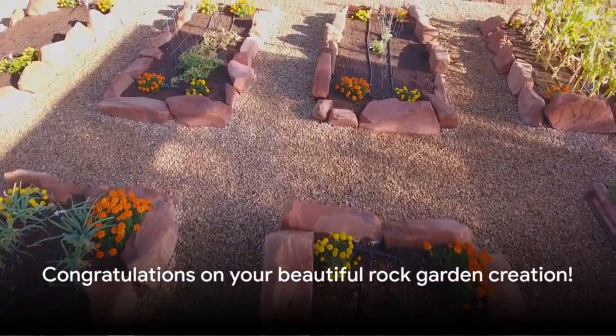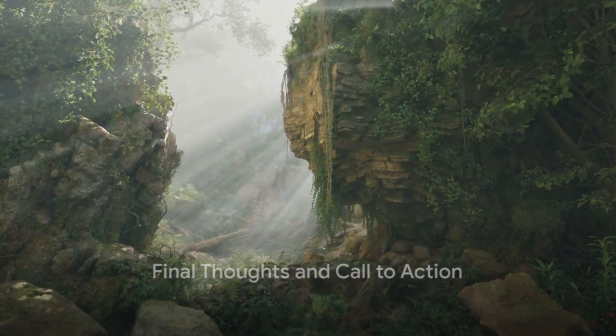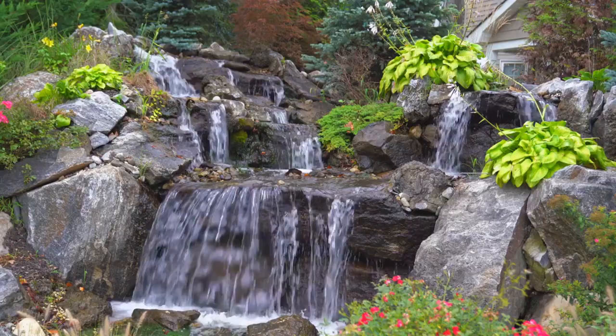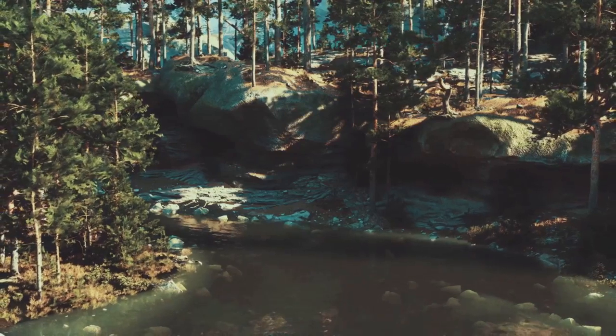With these steps, you're well on your way to creating your own beautiful rock garden. Building an alpinescape is more than just arranging rocks and plants — it's about creating a low-maintenance, eye-catching corner of nature right in your backyard. The charm of a rock garden lies in its capacity to enhance your outdoor space, providing a serene setting to unwind.